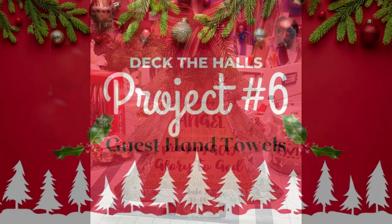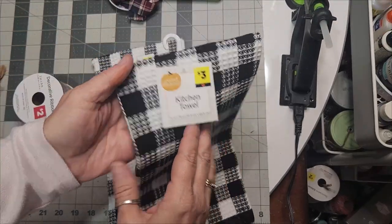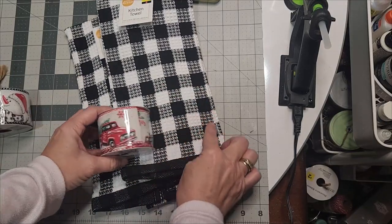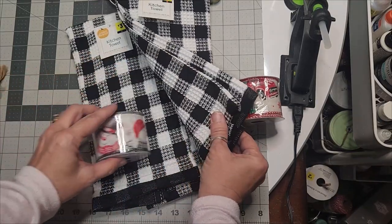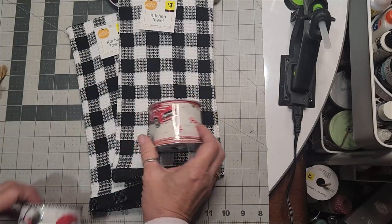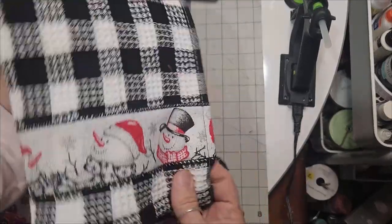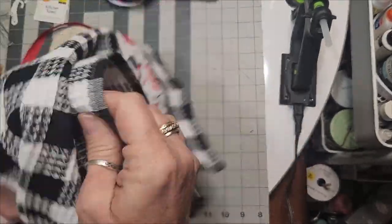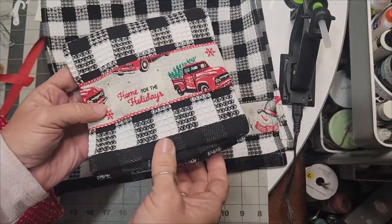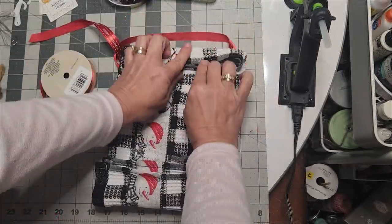Christmas DIY decor project number six: guest hand towels. I bought these Buffalo Check hand towels from Dollar General on clearance at half price. I had these beautiful ribbons featuring Frosty, the Little Red Truck, and Home for the Holidays — since they were two and a half inches wide and fabric ribbon, I sewed them to the bottom edges of the towels. These will make beautiful gifts as well as beautiful guest towels for the kitchen or bathroom.